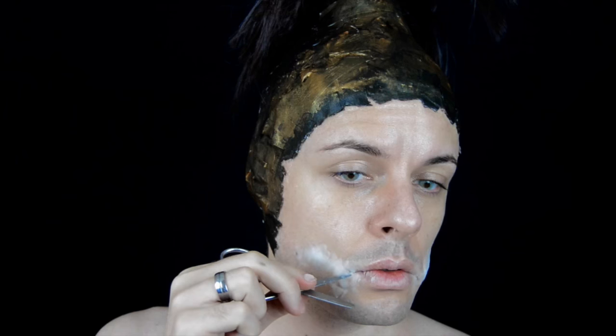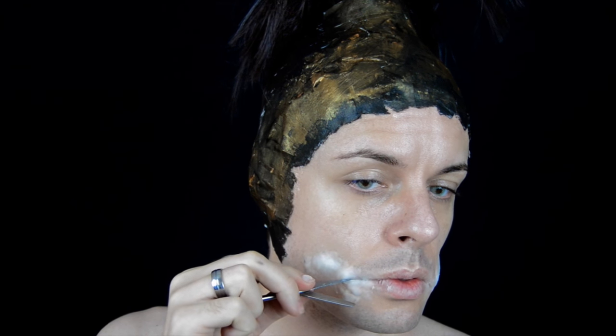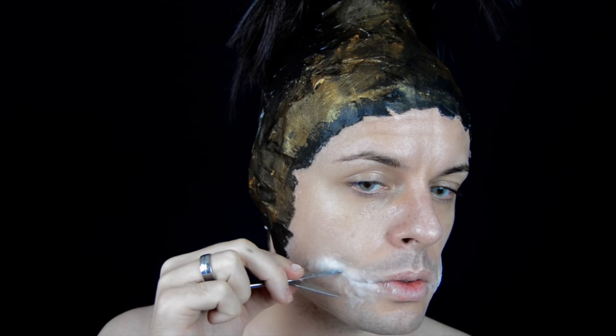Aquí podéis ver un poquito el efecto. Con el borde de una tijerita y con mucho cuidado, vamos a ir abriendo como una grieta por el medio del producto.